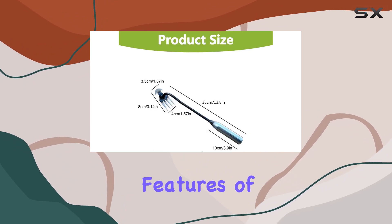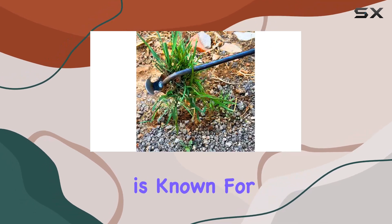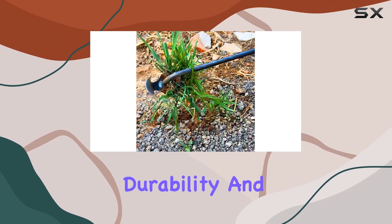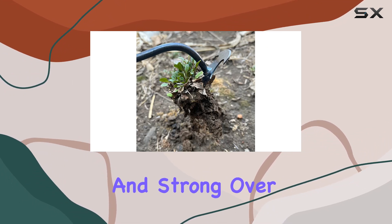One of the standout features of this weeder is its high-quality manganese steel construction. This material is known for its sharpness, durability, and resistance to wear, ensuring that the tool remains effective and strong over time.